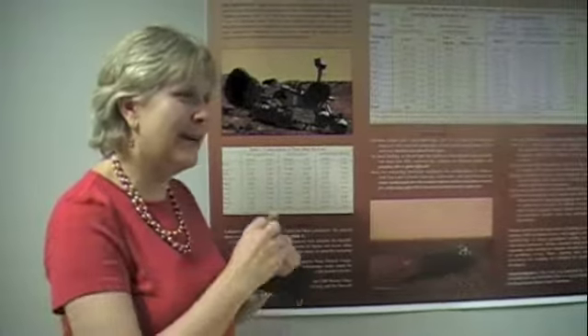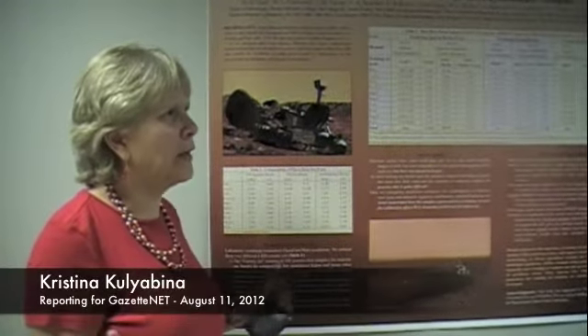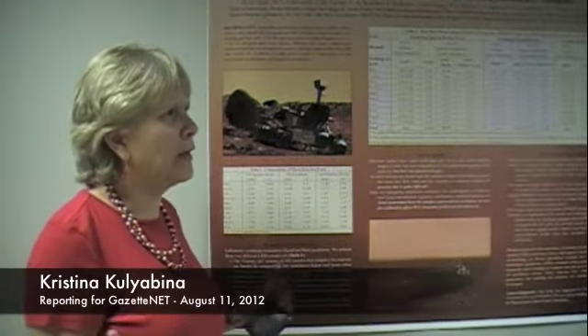Participating in a Mars mission is about looking for life and the achievement of landing a rover on another planet. But to me, the most important thing about this is actually that kids and people on the street are talking about science, and our world needs this desperately. Professor Dyer says she's proud to partake in world-class research at Mount Holyoke College, and she says she'll continue working on the Mars mission for the rest of her career. This is Cristina Juliabino reporting for GazetteNet.